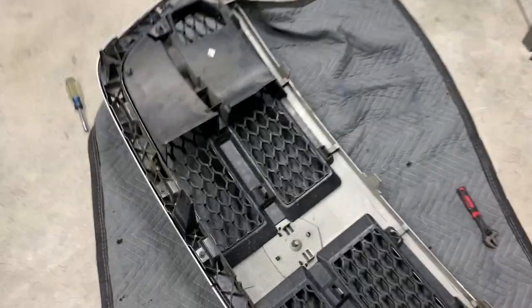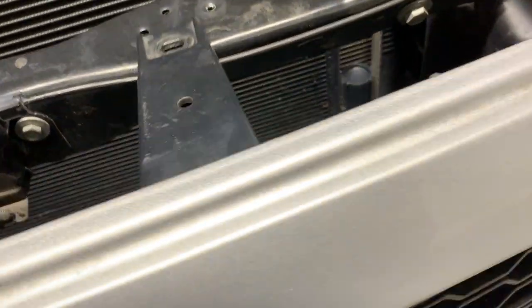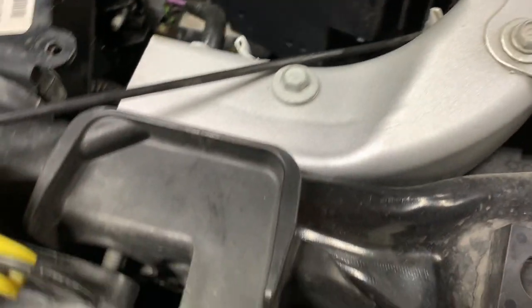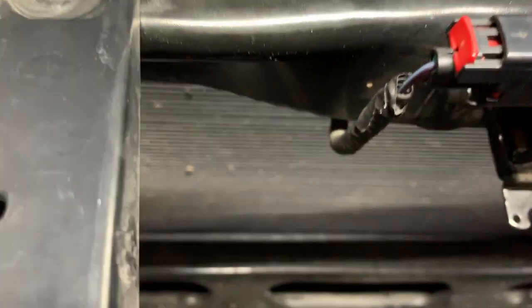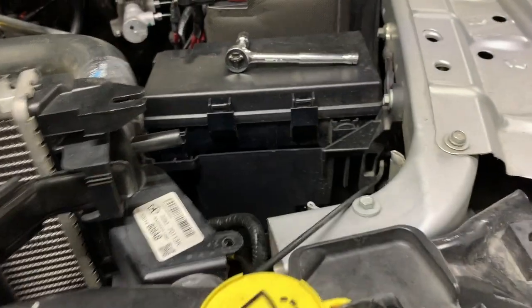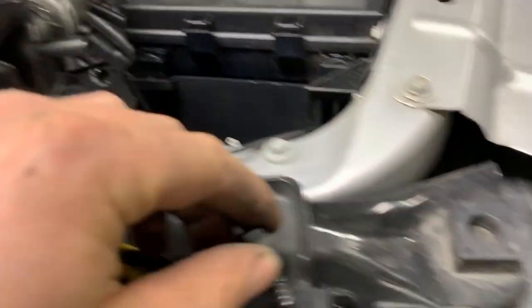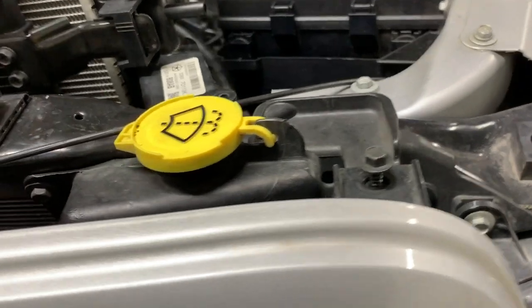Both panels are on, so I'm going to toss the grille back on for now. We still have to remove all the lighting — the HIDs and LEDs we put in — but for now it makes the truck look somewhat complete. I want to do one more comparison test with 4300K bulbs versus the 5000K that are in there right now, so the grille will be coming back off for that. The center panel looks pretty good though.